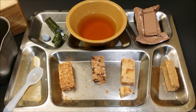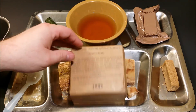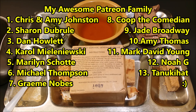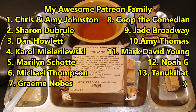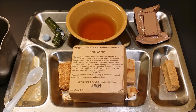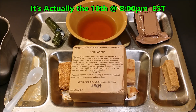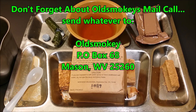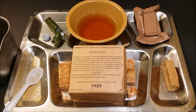All right, this has been the review of a 2011 Food Packet Survival General Purpose. Huge thanks to my Patreon family — there will be a list of them up on the screen right now. My first live stream is coming up on the second Tuesday, I think the 9th or 10th, at 8 p.m. Maybe you can sit down and have a ration with me. Don't forget to like, comment, and subscribe, and hit that notification bell so YouTube can let you know when I put new videos out. Thank you all for watching — I'll see you on the next ration review.